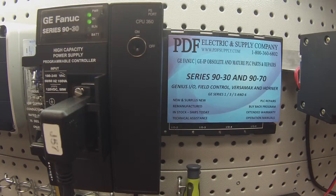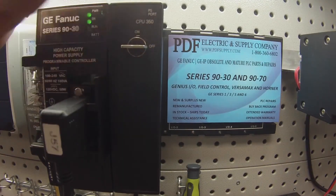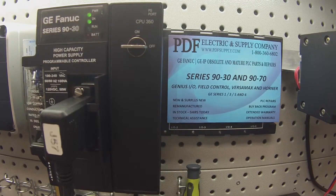The CPU350 test is pretty simple — we're testing two things: getting the CPU into run mode and keeping it in run mode, and checking the memory protection switch. In the background I'm verifying that I have a completely blank program, just for the purpose of getting this processor into run mode and testing it solely.